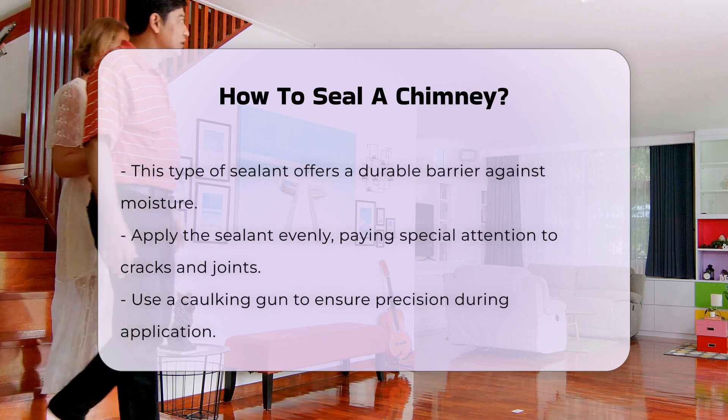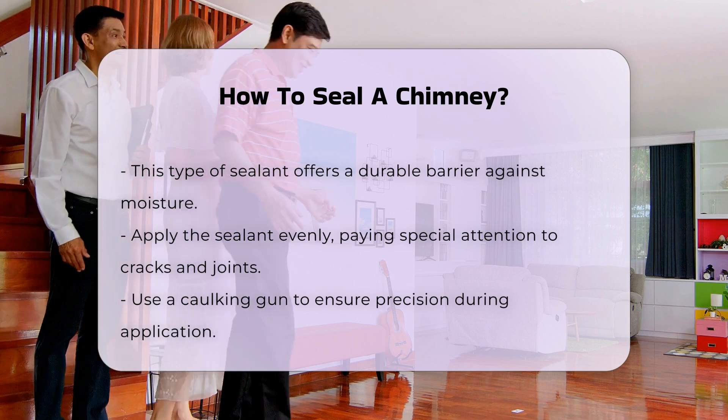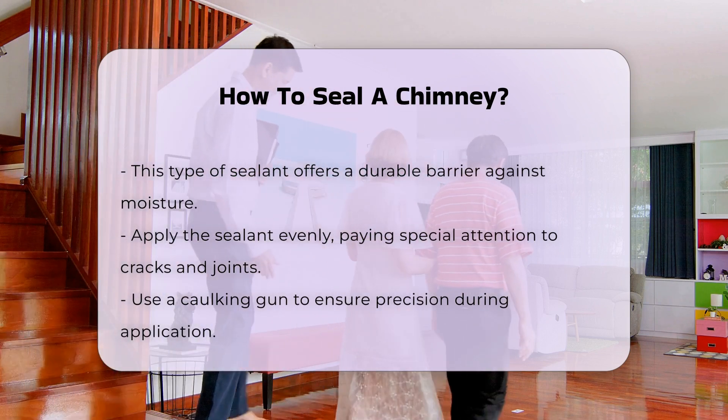Apply the sealant evenly, focusing on cracks and joints. Use a caulking gun for precision. Ensure the sealant penetrates deeply into any openings.